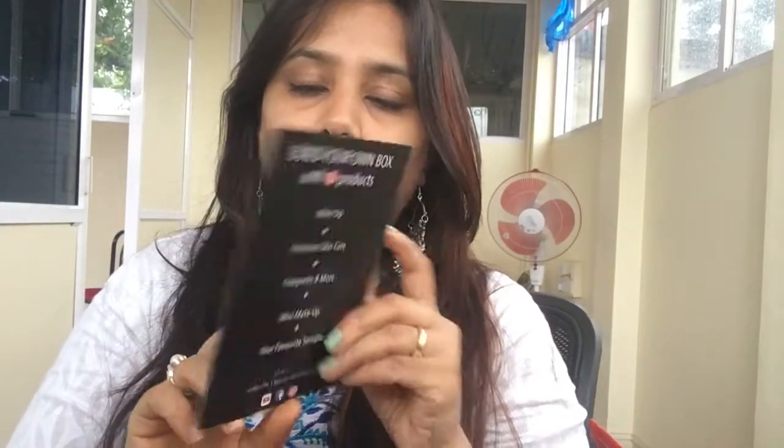I'll leave a link in the description box below — if you're interested, click on it and buy the subscription box. Now let's see what's inside. When I opened the box, I got a card saying 'worth 4500 for 399.'